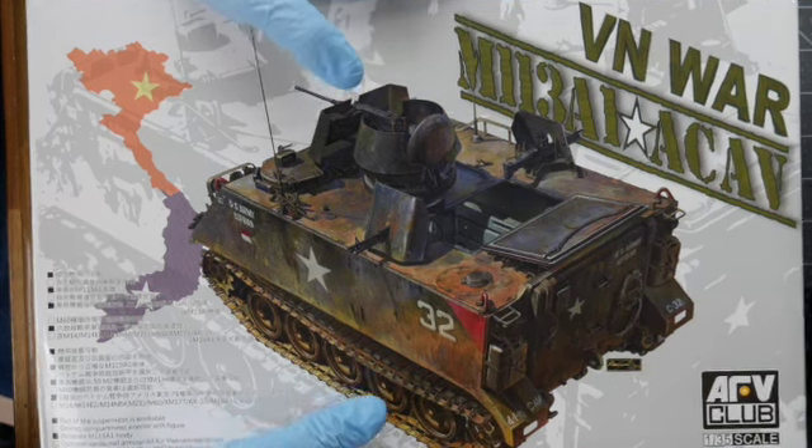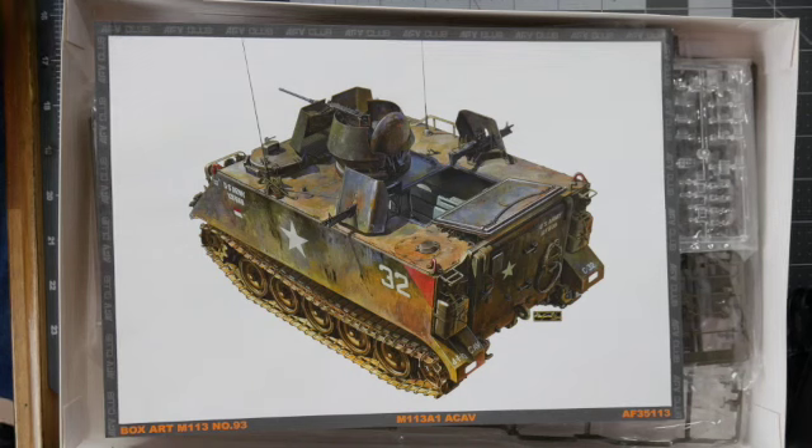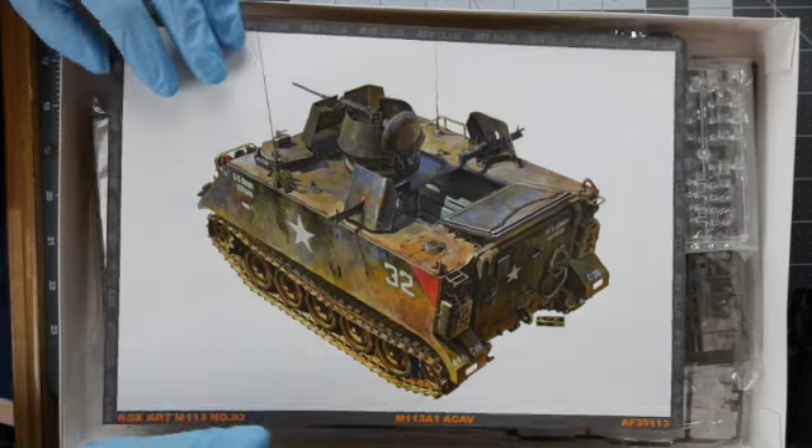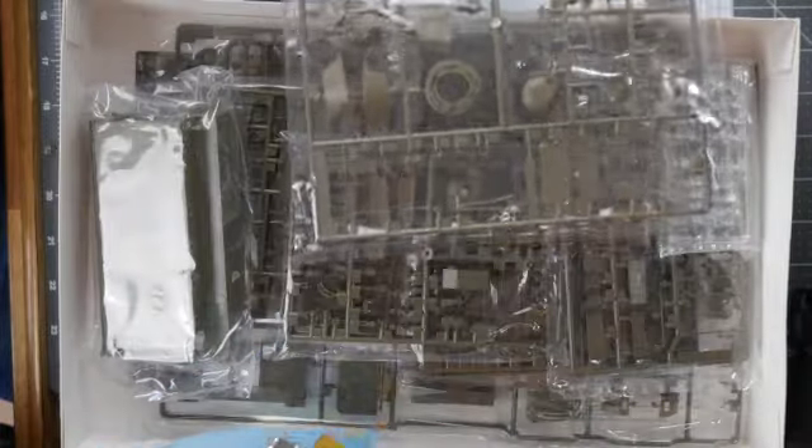Welcome back to the channel, Hobbywan Kenobi. Today I'm going to look at the M113A1 from AFV Club. This kit will be my next feature on this channel, and I wanted to take a moment to look at the parts for the first time along with you.